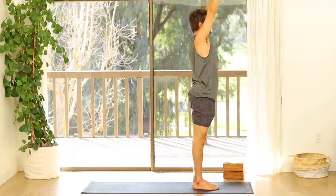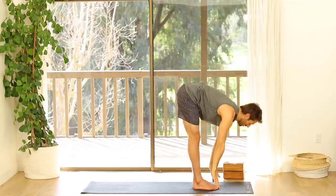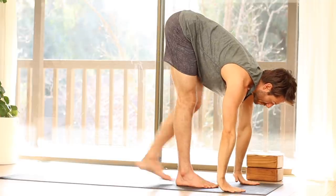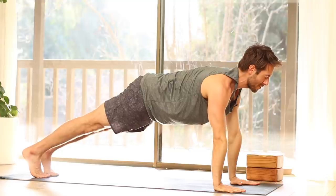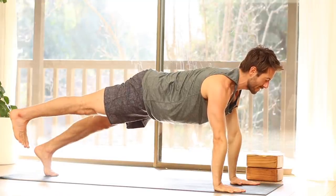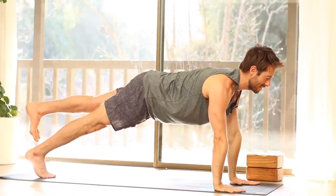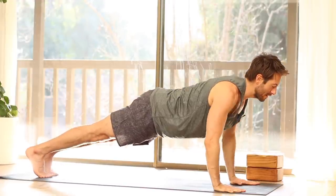Inhale your arms up. Exhale, fold forward. Inhale, flat back. Step back into a plank. Hold in your plank, abs strong. Raise your right leg up an inch without your pelvis twisting. Change — raise your left leg. Firm your buttocks to your heel. Set that foot down. Lower down onto your belly.